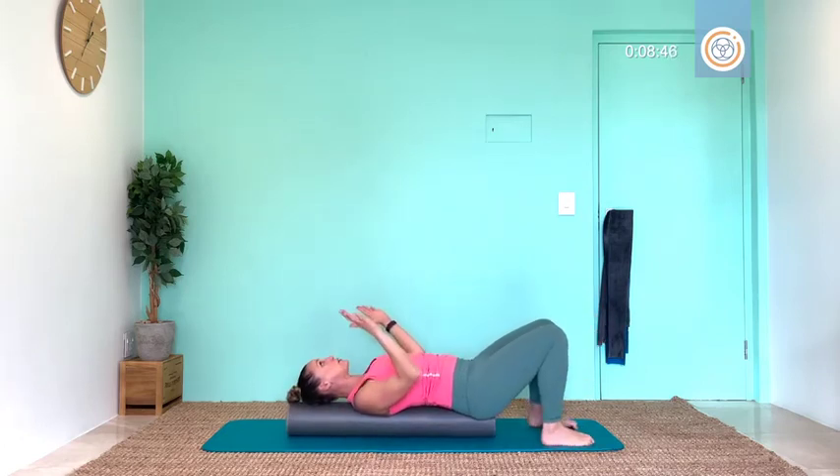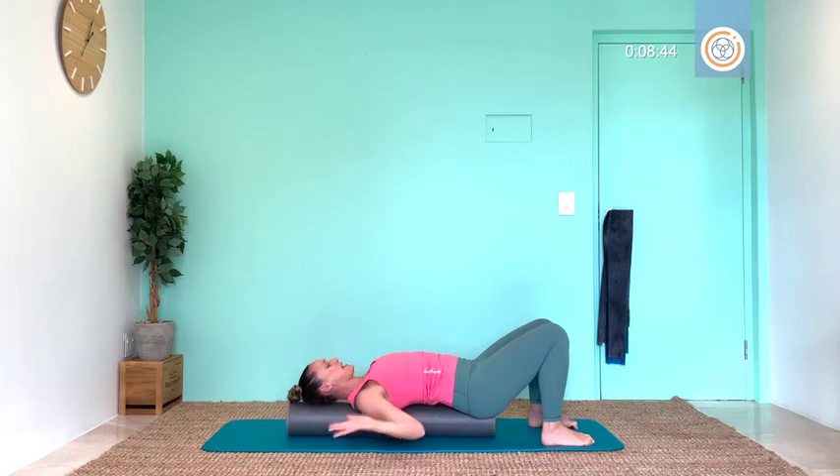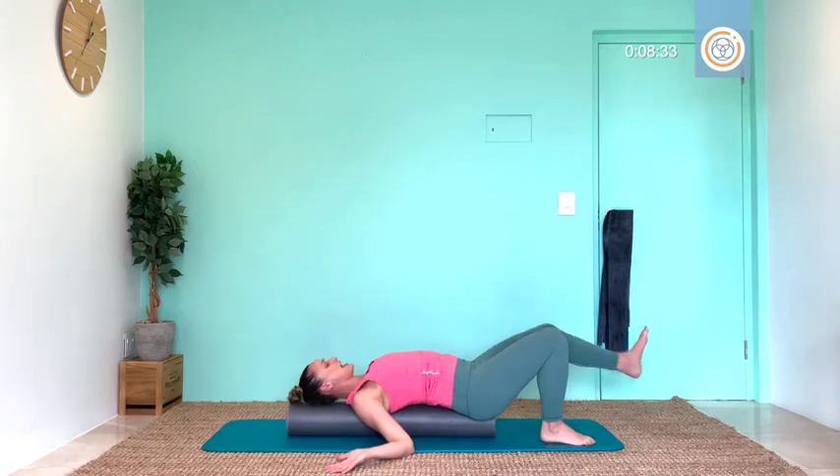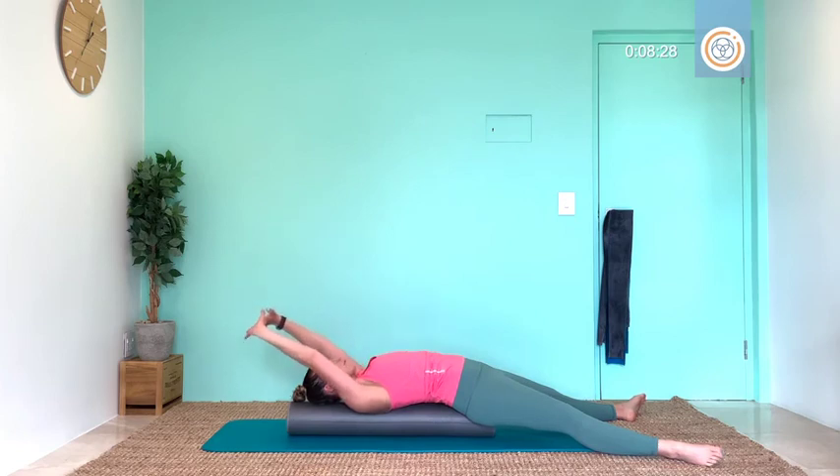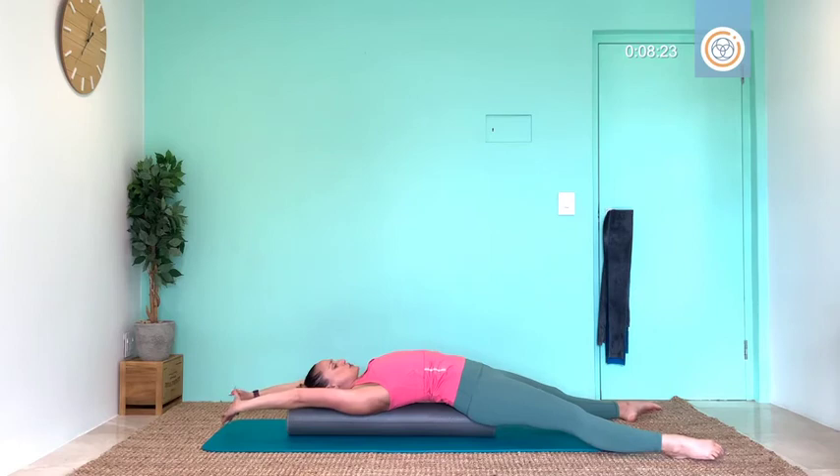Bend those elbows into a W shape — let's release into those shoulders and chest muscles. Necks are relaxed. Just hold for three, hold two. We're going to lengthen your legs along the floor, and one. Interlace your fingertips: pull your hands above you to the wall behind us, and lengthen your toes to that wall in front of you — stretch out this body. Three, two, one. Amazing.